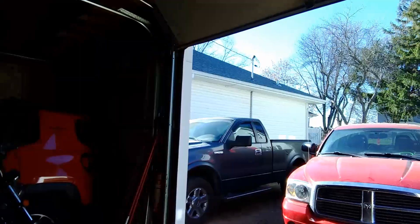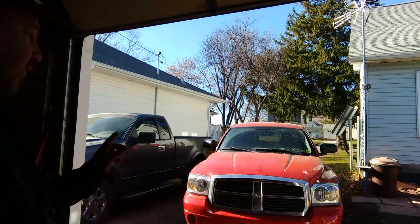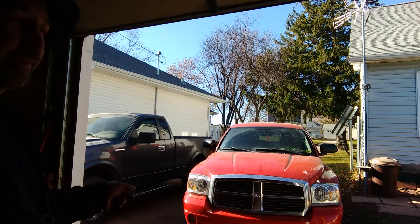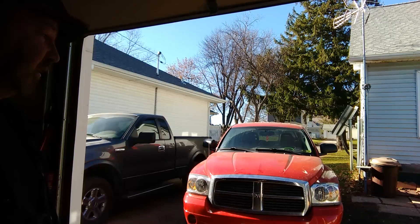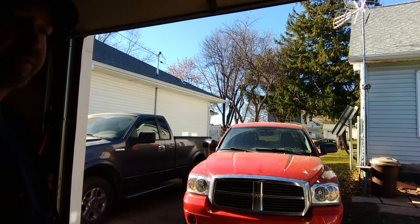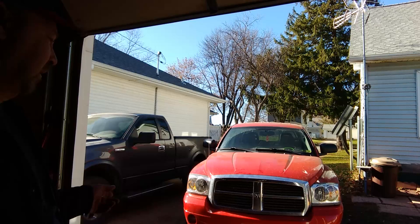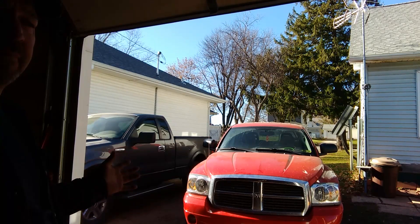Welcome back, I'm Pete and you're watching the Custom Car Channel. A customer just dropped off their truck this morning — it's a 2005 Dodge Dakota 4.8. He wants the transmission fluid changed. He said there's a delay in the shifting when you first start up, like going into reverse there's a little delay sometimes — like one out of 15 times — and he did notice that the transmission temperature light came on once.